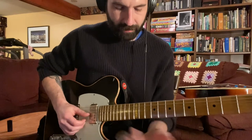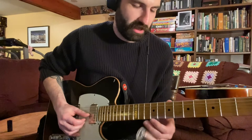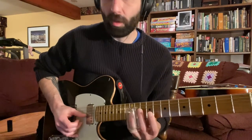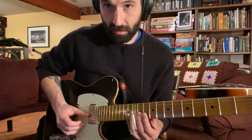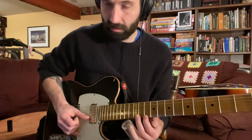Let me show you the notes first, then I'll show you how to do it with the slide. So it's going to be frets — let's do it in G. It's going to be frets 8 and 12 on the second string, and then you can go up to the first string and hit fret 10, so there's your triad.